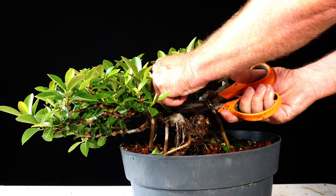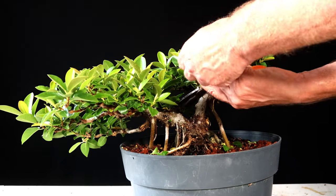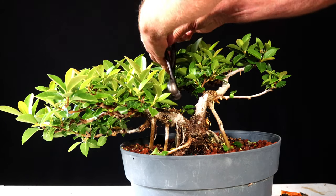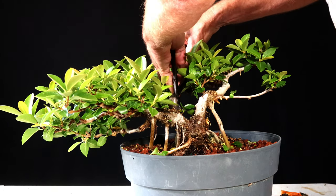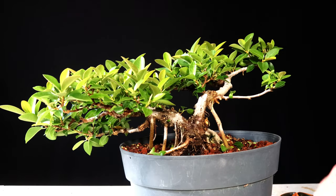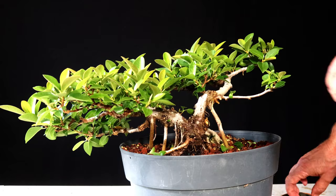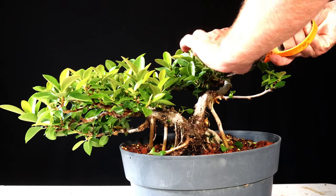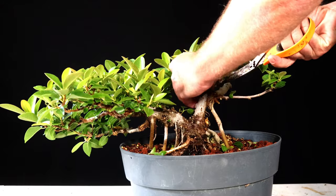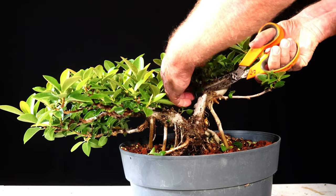A lot of this stuff on the interior coming from the old chops I made — some of them almost look like they're turning into a burl. Really soft wood. I just hit it with the knob cutters. This branch here isn't in the greatest spot because it's got more branching beyond it and it's kind of growing towards itself.